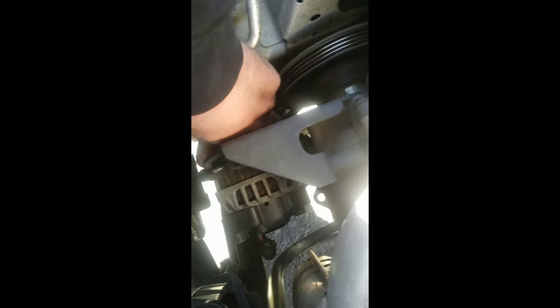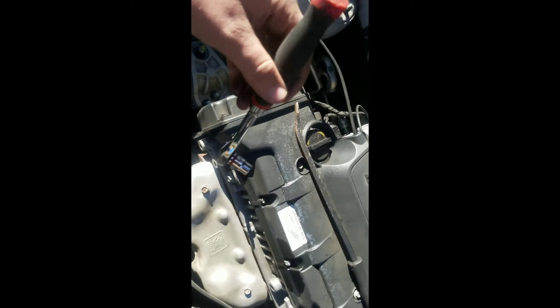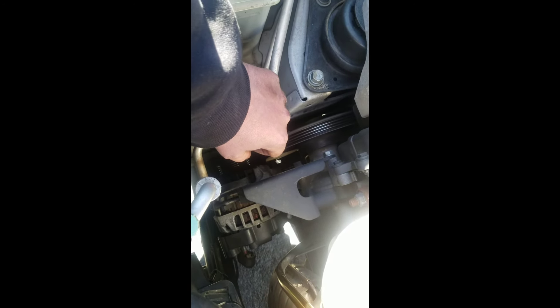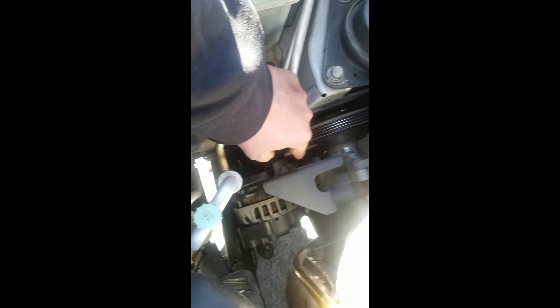Once you've removed the bolt on the adjuster all the way, we're just going to come down here and push this guy all the way forward. You've slid your belt off, and now we can see our stud down there. I've actually tapped it all the way in, but right there at the end of my finger you can see the other side of the stud. What I did is I took a ratchet, stuck it right down in here, and just kind of tapped it to tap it through. Then hopefully I'll be able to reach down with my hands and pull the stud out, or I might have to take a flathead screwdriver and pry it out a little bit.